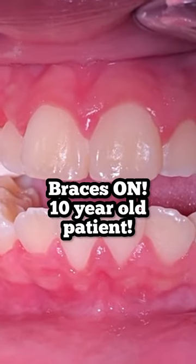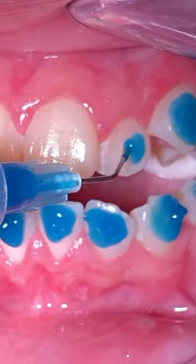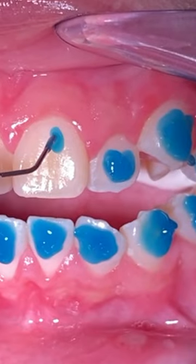Hey everyone, this is Abby your hygienist here at Tooth Time. Here is a quick video of how we put our braces on.